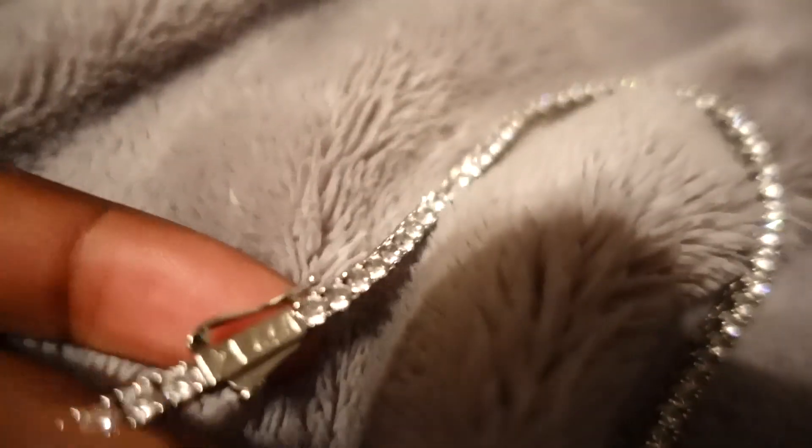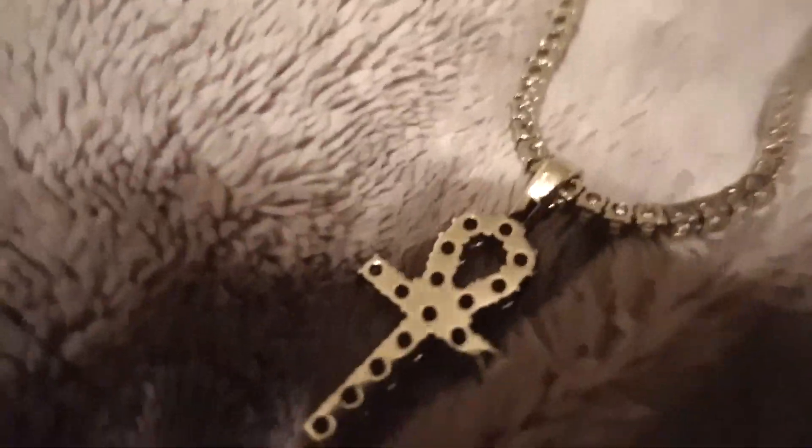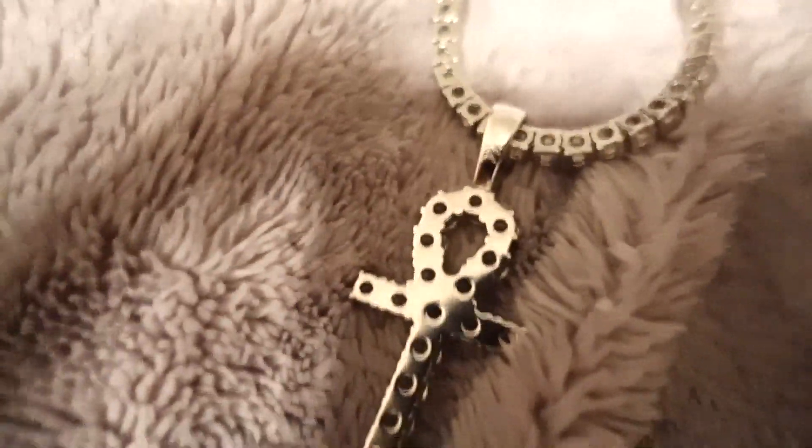It hasn't faded at all or anything like that. I'll go ahead and flip it over so y'all can see the actual metal. Before I filmed this video I actually looked around it really close myself just to make sure that there actually wasn't anything wrong with the chain two months later. You guys can see the back of the ankh — it's looking nice, no scratches or anything like that, and the back of the rest of the chain is cool too.